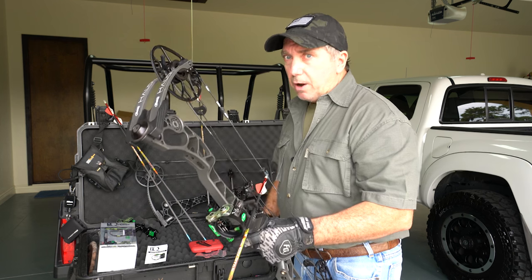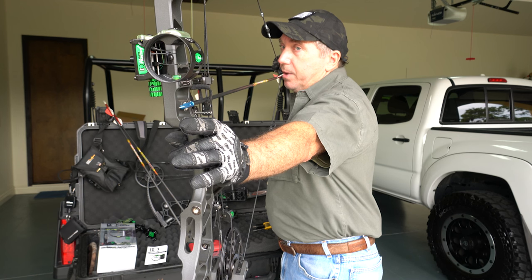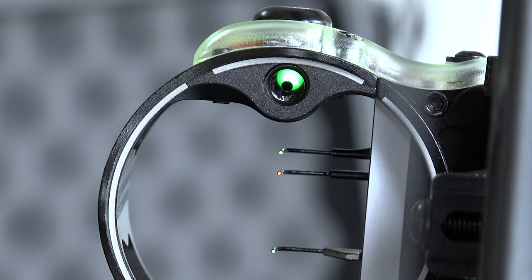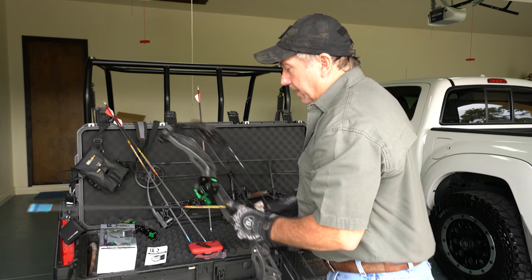Draw back, open hand, go to the kisser button, nose right on the string — anchor points are perfect, hand is perfect, the bow is centered. But the dot is not centered: the green window is high and maybe just a little to the left, so it needs to move to the right. I'm gonna let the bow down and make the adjustment.